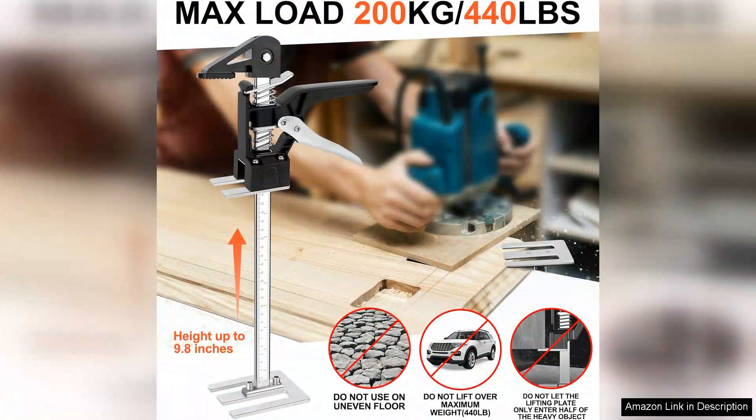Moreover, the compact design of the Navona arm lifts means they don't take up much space, and the 2-Pack option offers great value. They can easily be stored away when not in use, yet are always ready to assist whenever needed.